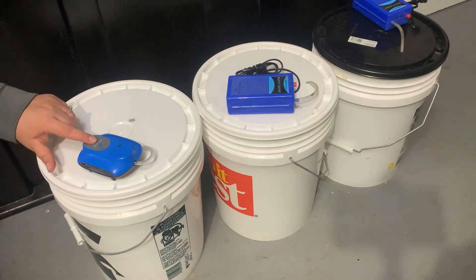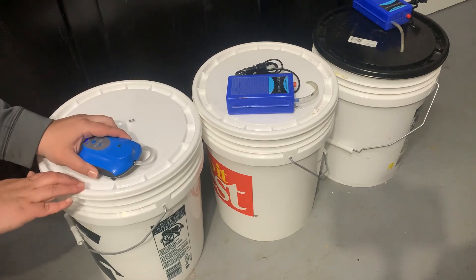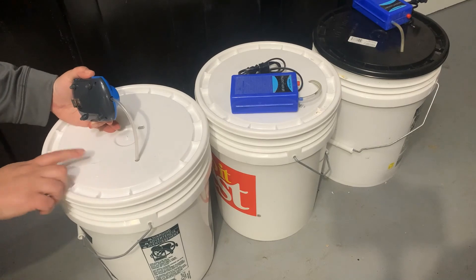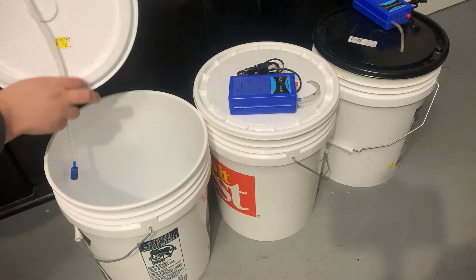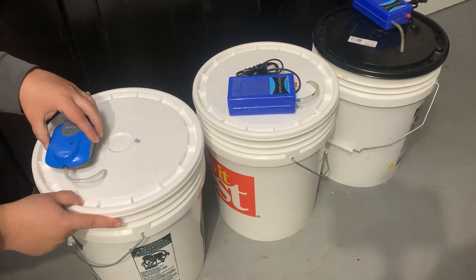Now we want to get our buckets ready. We want to make sure that our bubblers are charged or have fresh batteries. We're going to drill a hole in the lid for the airline, and I add an extra slit for the little bracket on the back of the bubbler so that I can slide it on so it doesn't fall off in transport. Make sure you have air stones and that the lids snap tightly.